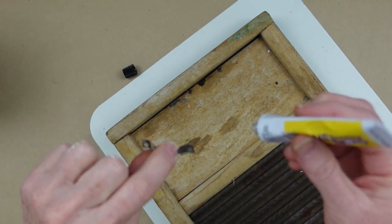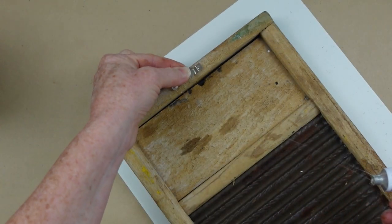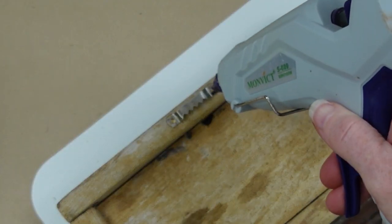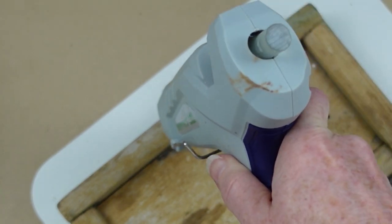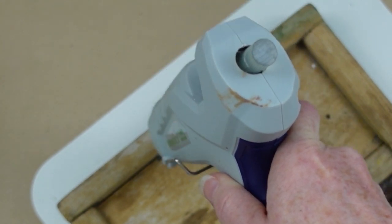To put a hanger on the back I'm just going to add one of these sawtooth hangers with a little bit of Fix-All from Dollar Tree. I'm going to place it approximately at the center, then using a little hot glue give it some quick support right over where the nails would go, and allow it some time to dry.